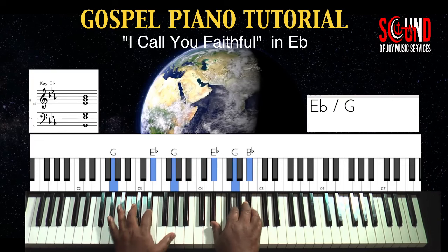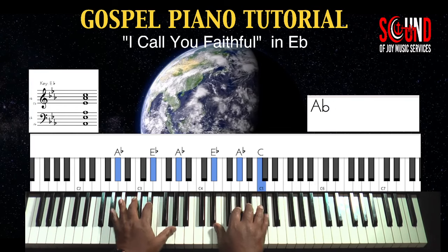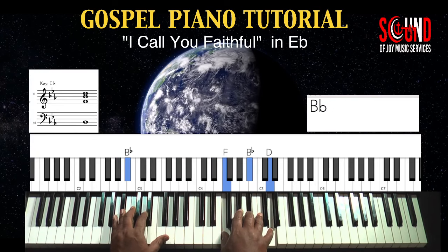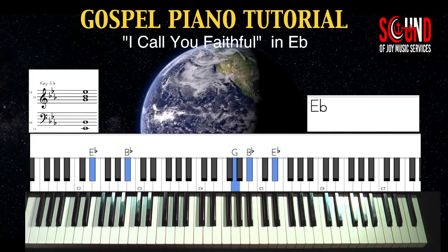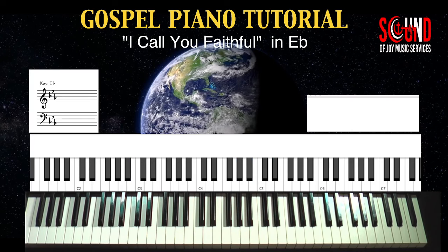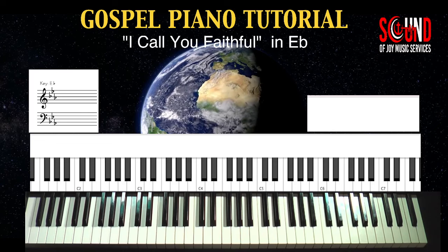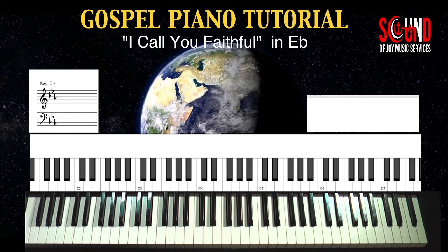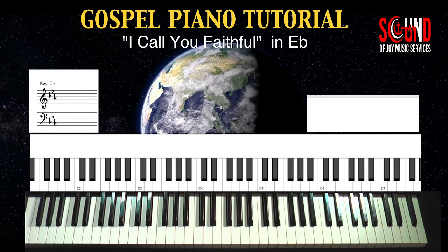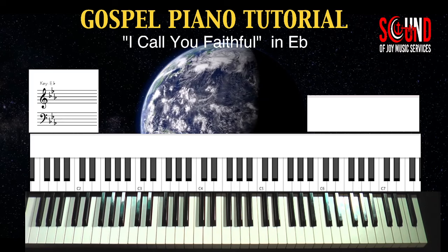If you don't have this reach, this is fine. Now what I'm going to do is play along with the recording so that I can get that timing correct. This is important — to give you the most correct teaching from a learning standpoint as possible. So let me go play along with the video and get that timing down for you.